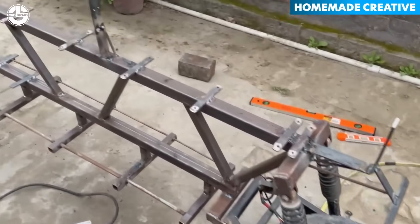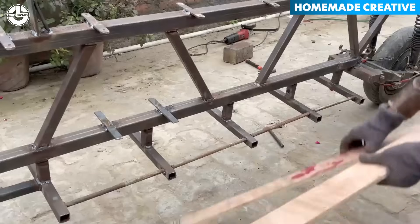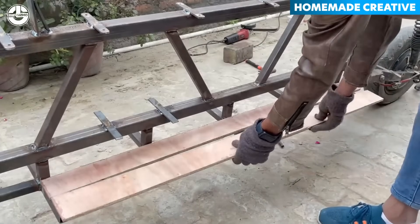Since the foot peg part is hollow, like a bone structure, fastening this wood will enhance the foot grip.